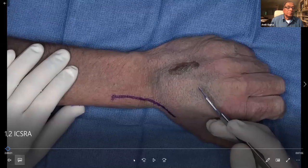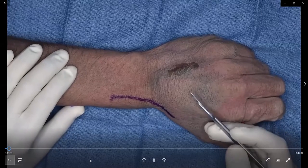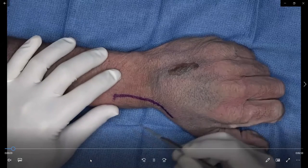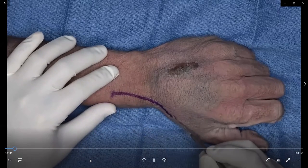Thank you, Amit. Max, can you run the video? This is a cadaveric dissection going over the anatomy and harvesting of the 1-2 ICSRA flap. Typically this is done with a curvilinear incision going from the dorsal aspect of the radius over the second compartment, extending obliquely across the wrist joint, ending distal to the scaphoid and at the base of the trapezium.